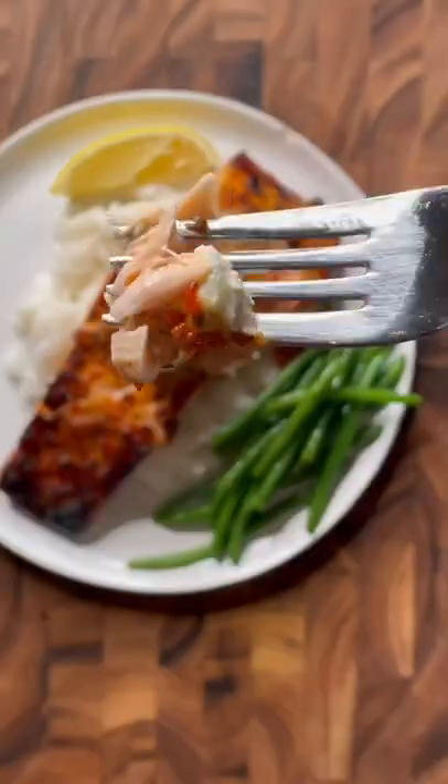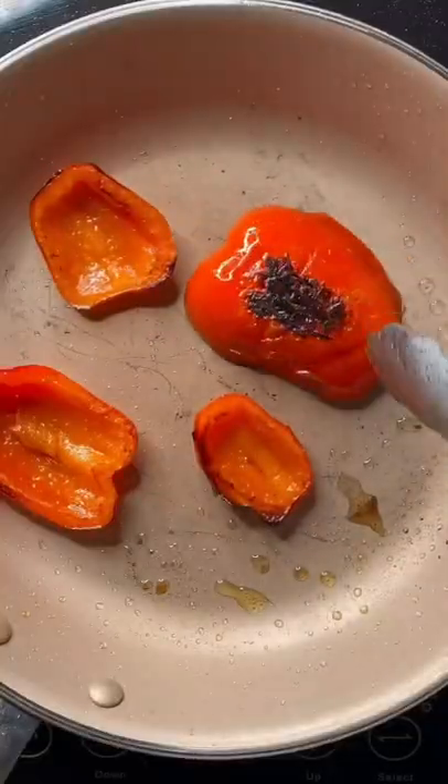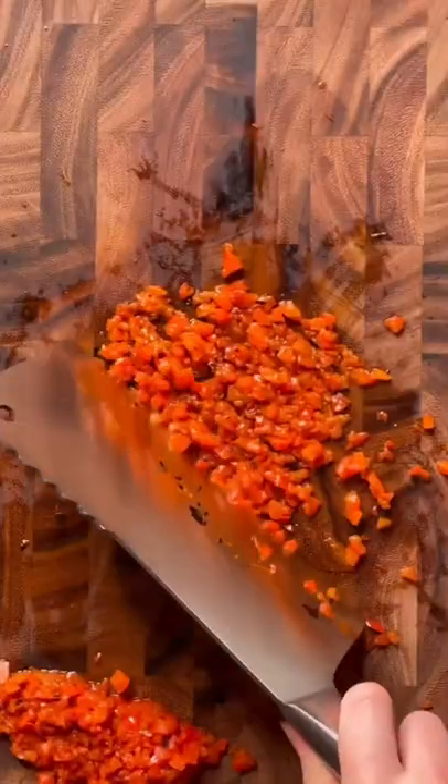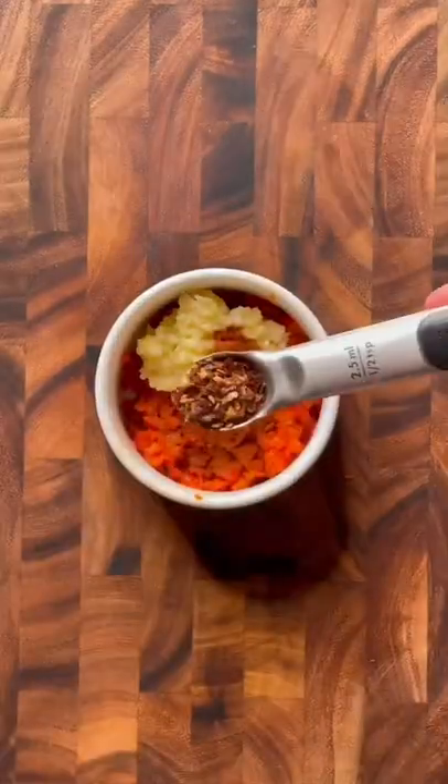Roasted red pepper goes good on nearly everything, so let's make some roasted red pepper salmon. Roast or sauté a whole red pepper until it's nice and charred, then go ahead and dice it up, almost mincing it and smushing it as you go, so you get a paste-like consistency. Transfer to a bowl.